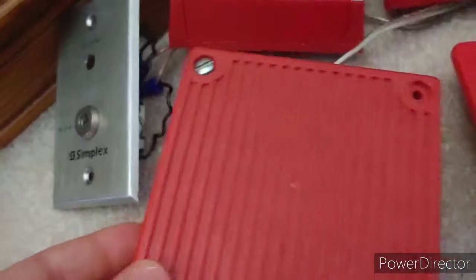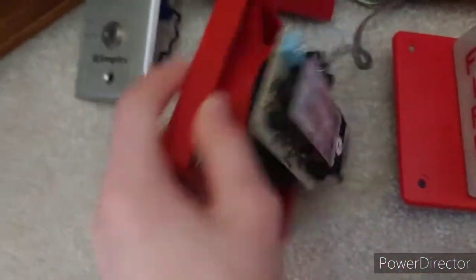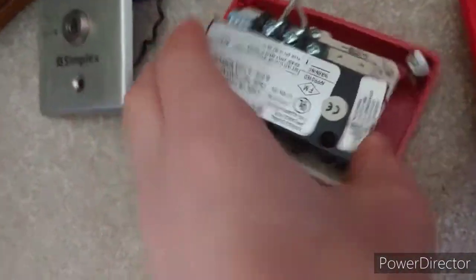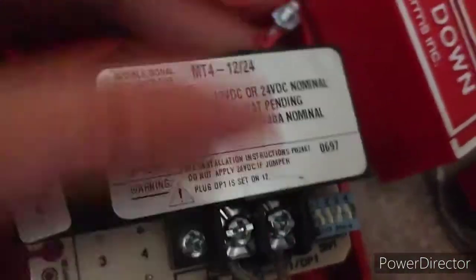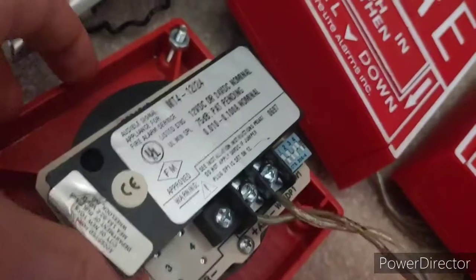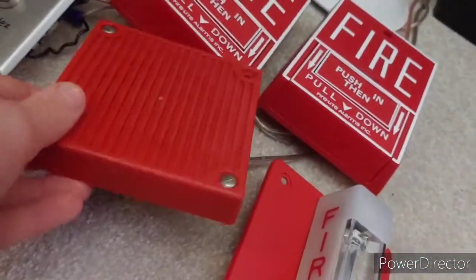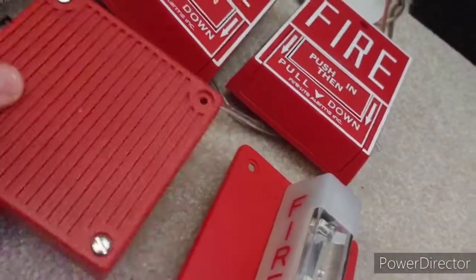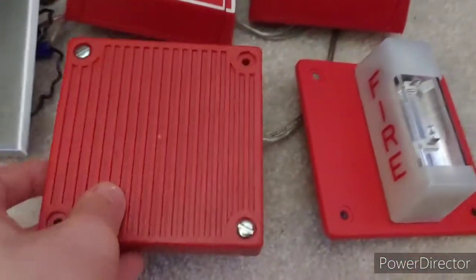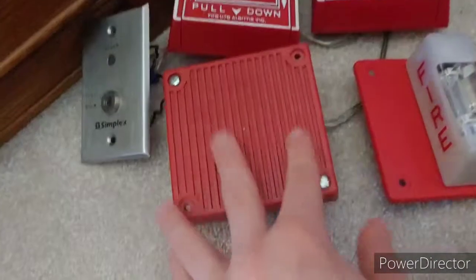For our horn — our audible signaling appliance — we have this. It looks like a standard Wheelock MT, but it's actually the rare, older version. I have it upside down as well. It's the Wheelock MT4 1224. These are pretty common in 120 volts, but not exactly common in 12/24 volts. And the 12/24 volt horn-strobe version is even more rare. It's a really cool device — I got it for free with an order from Kyle D'Amato on eBay.